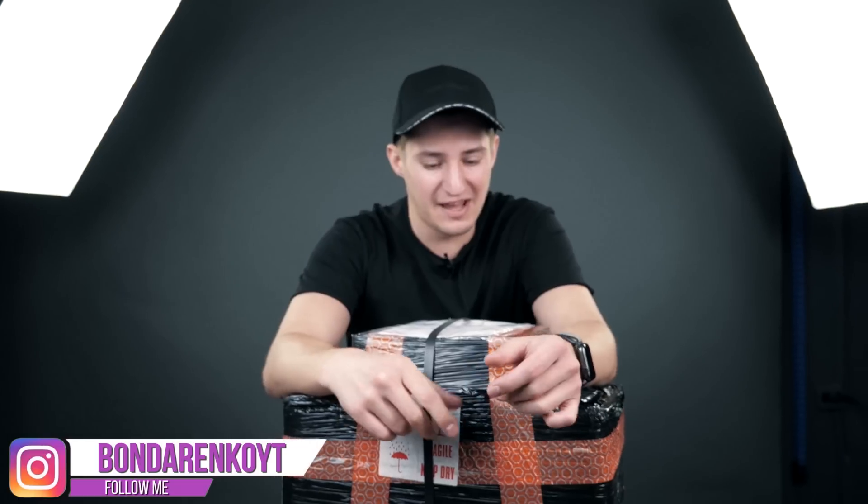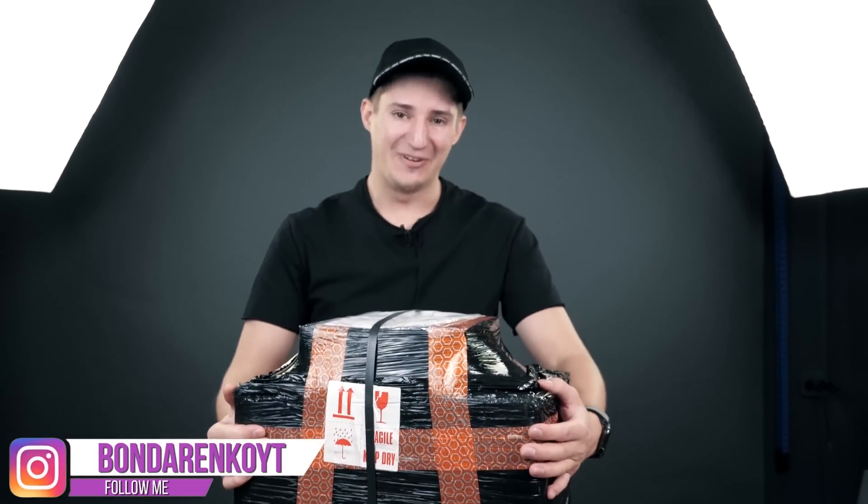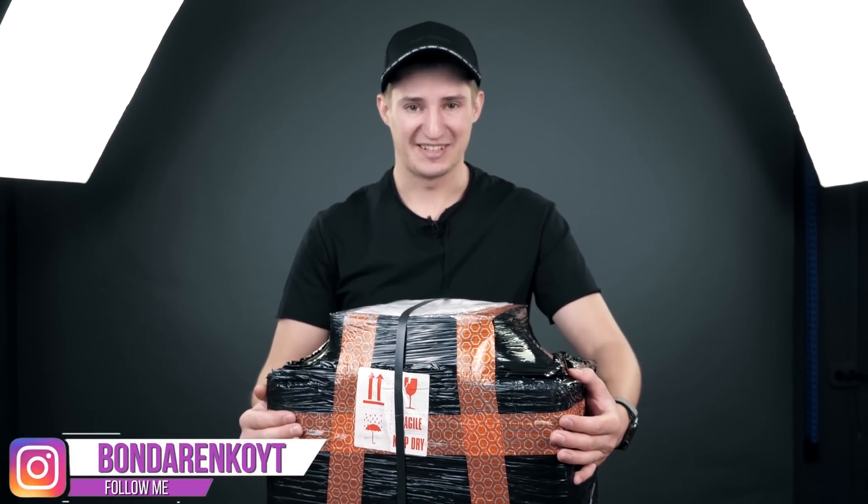Hello everyone, I'm Cubastic and this is my new 3D printer. Let's unpack it.